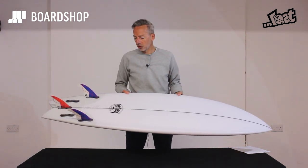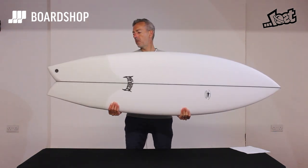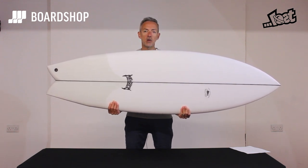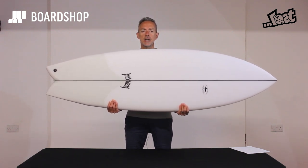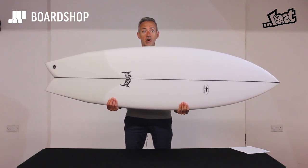It's got a bit of the DNA of some old school Lost boards — the round nose fish and what have you — but it's a beautiful combination of a fish and a performance shortboard. Anything from waist to overhead waves, fast powerful chunky stuff it can deal with, but it's also got enough flow to work really well if it's a bit bumpy or a bit windy, so ideal for our conditions.